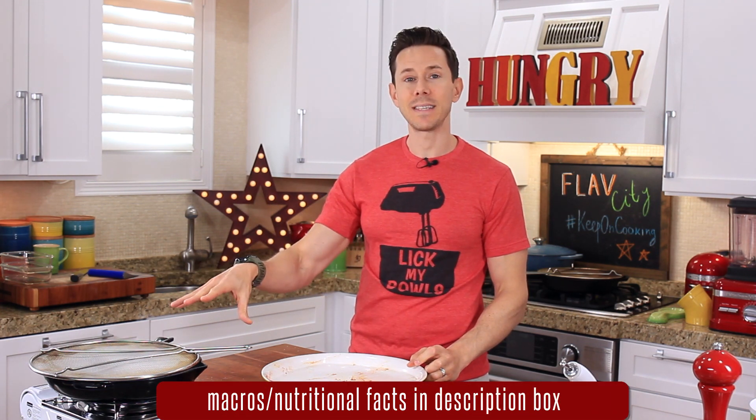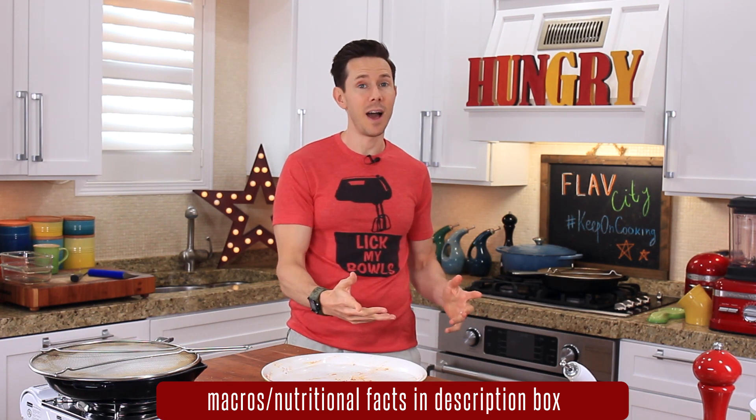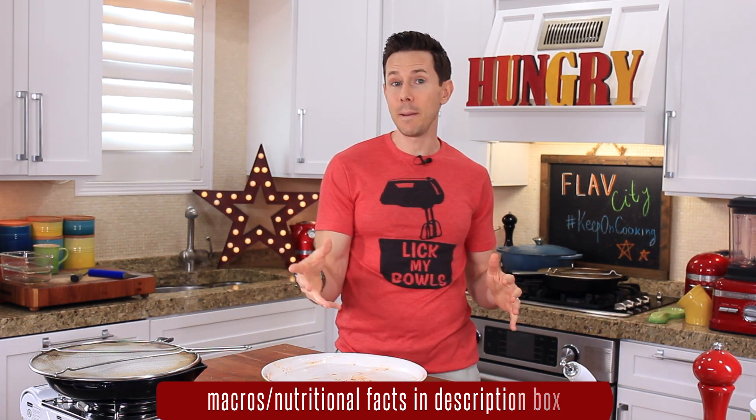I've got to give credit to Bon Appétit — I read this technique in their magazine maybe six or eight months ago. It's basically for making the crispiest skin chicken you could ever get without frying. We're going to cook them eight minutes like this, transfer them to a 475-degree oven — which is really hot — for another five to eight minutes, then flip it over and let them cook through. You basically get chicharron-style chicken skin. Let's let it do its thing.